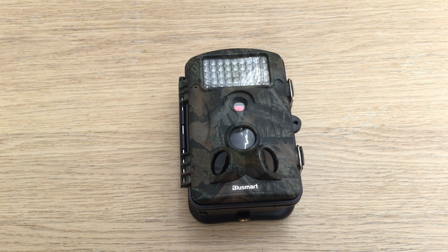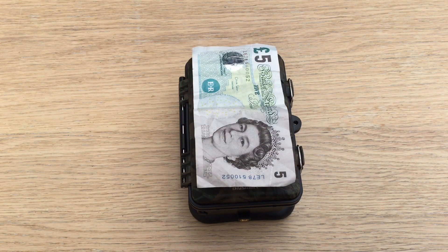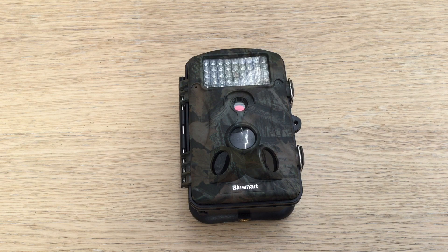This is a 12-megapixel wildlife camera. The three circles at the bottom are passive infrared detectors. They have a total coverage of 120 degrees, because two point to the side and one directly ahead, and they trigger the camera, which is that small circle above them.